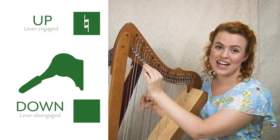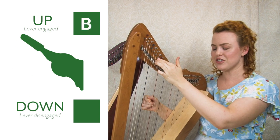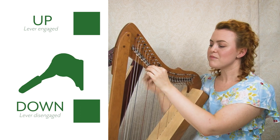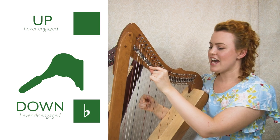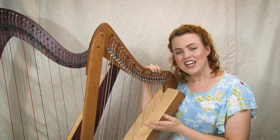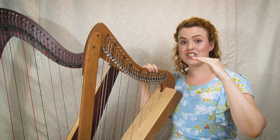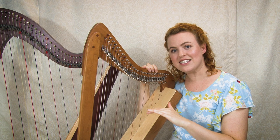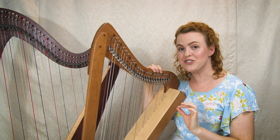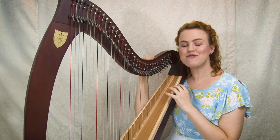To play in flat keys, you tune your harp so that when the lever is up it's a natural note, and when the lever is down it goes down a half step — giving you your flat. For example, in the key of F, your B strings would be B naturals when the lever is up, and B flat when the lever is down. Out of the seven notes, you tune some as naturals and some as flats, so levers can toggle between flat and natural, enabling you to play in both sharp and flat keys.